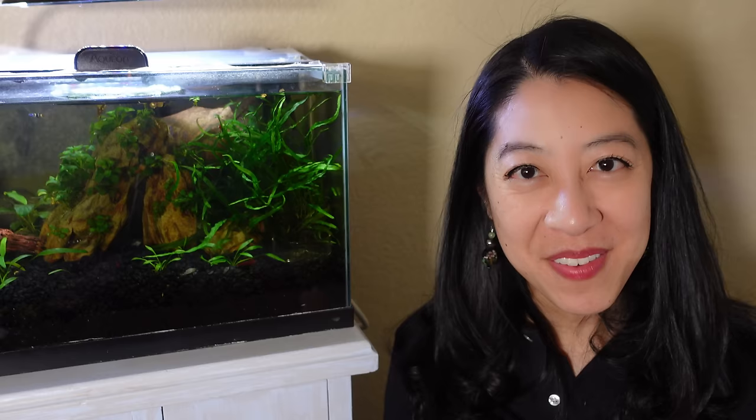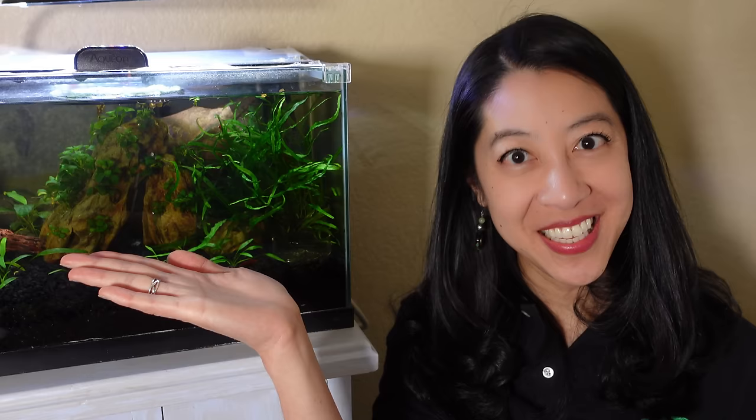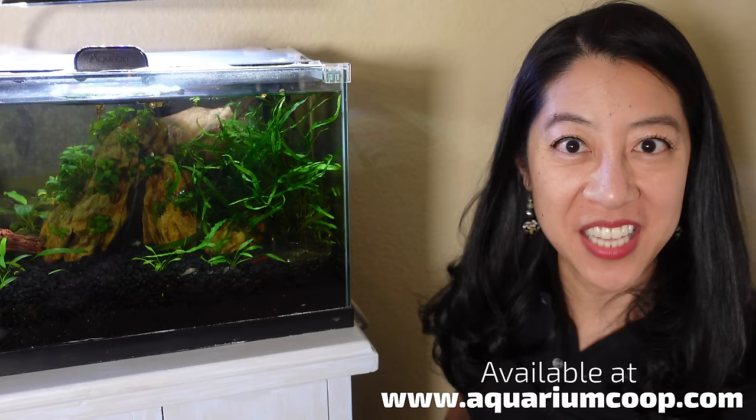Next time I'm going to be talking specifically about tank maintenance when you're trying to actively get rid of algae. If you've missed my previous videos in the Algae Control for Beginners series, the playlist is linked. Plus, I'm wearing the Aquarium Co-op limited edition polo, which has a little green Murphy the puffer fish — our mascot — embroidered on the side. Check it out on aquariumcoop.com and I'll see you guys next time.